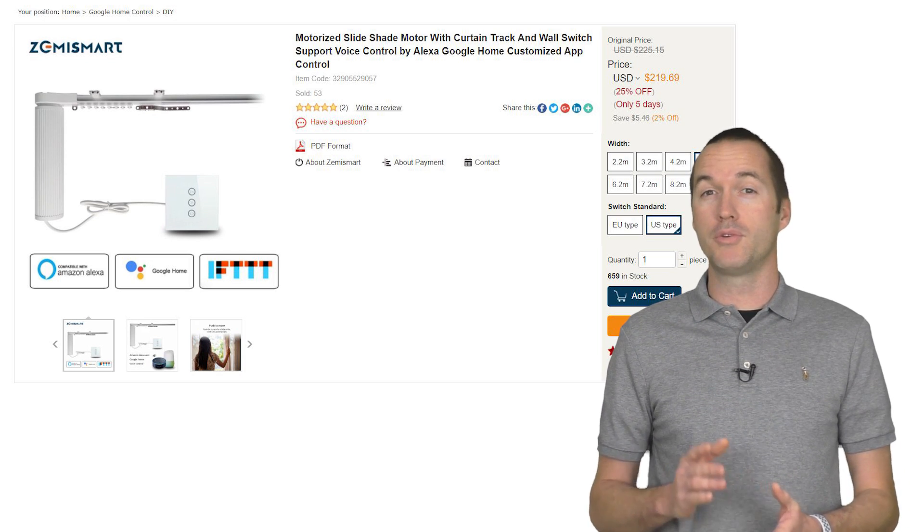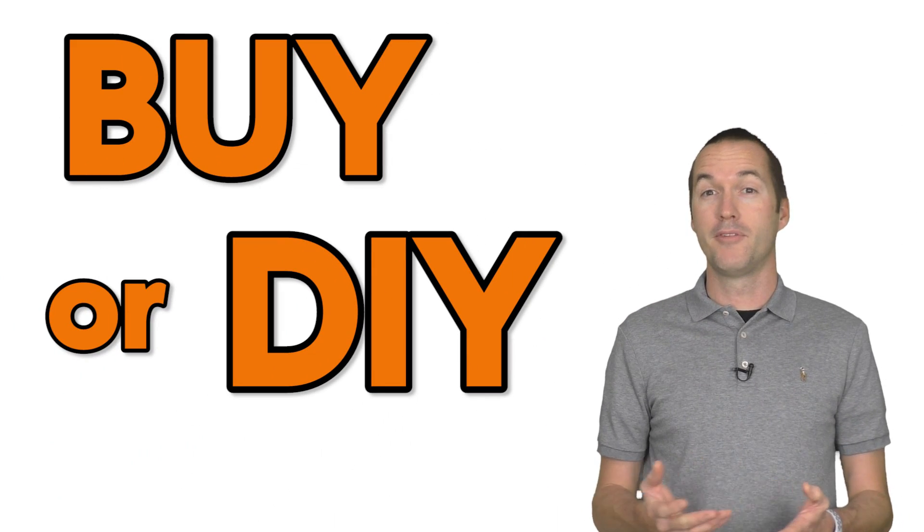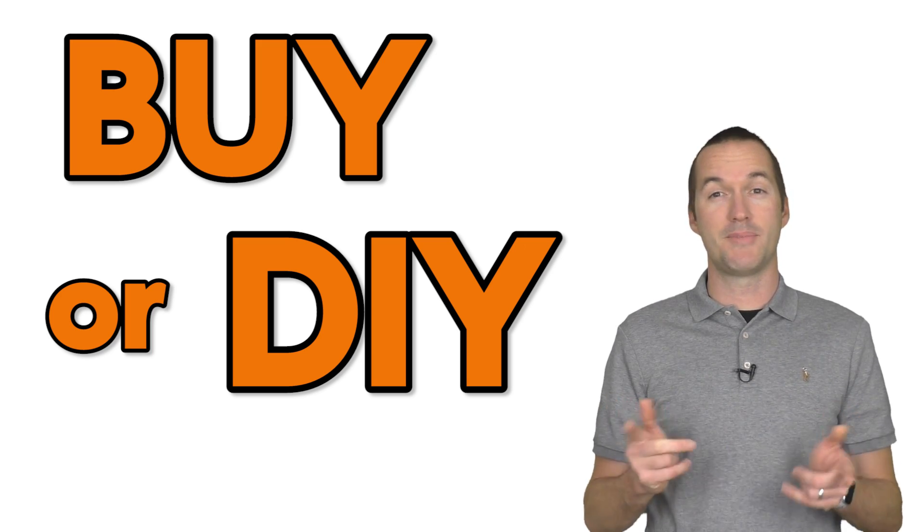In this video I'm going to address the pros and cons of each system and help you decide whether it's better to buy or DIY. Before we start, let's see each of them in action, starting with the Zemismart curtains.